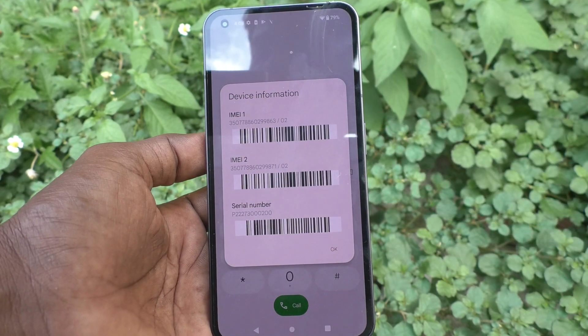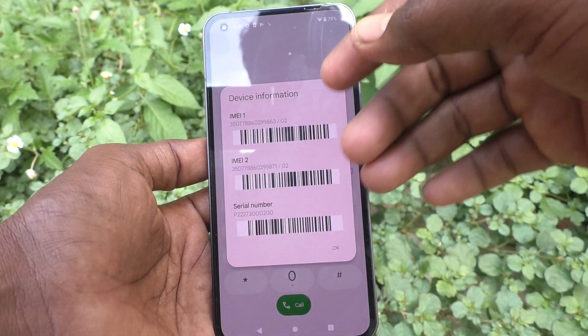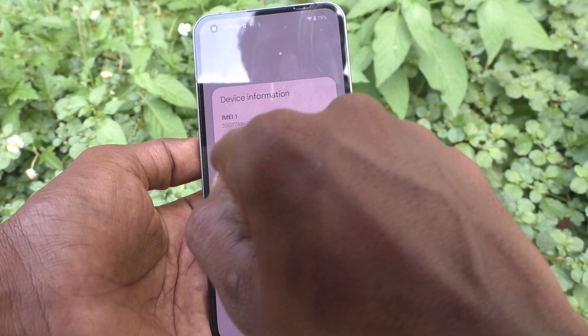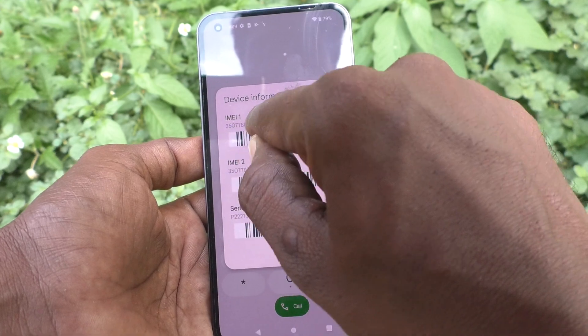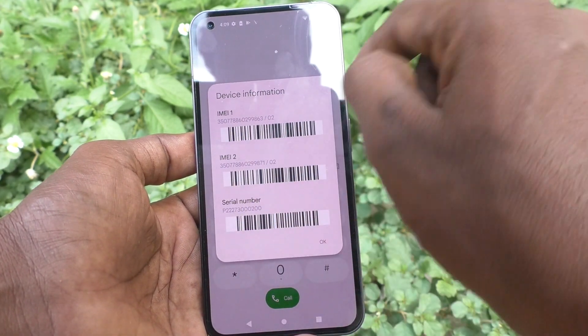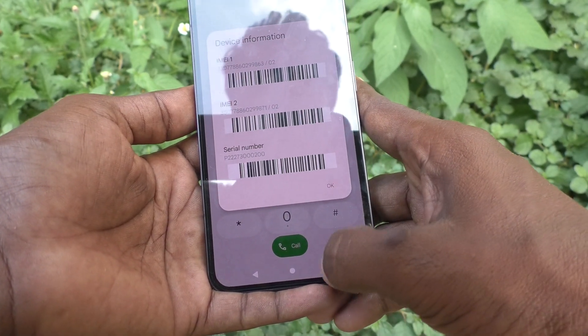So in this way you can easily display the IMEI number and serial number. You can make note of it. You can also have the barcode along with it — just scan this barcode to save those details: IMEI 1, IMEI 2, and serial number.